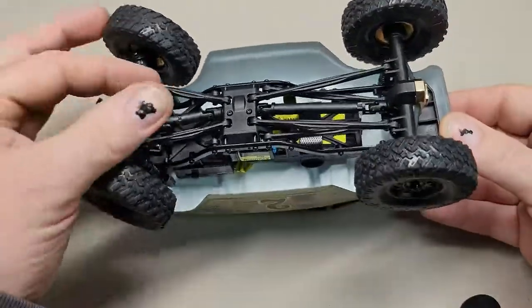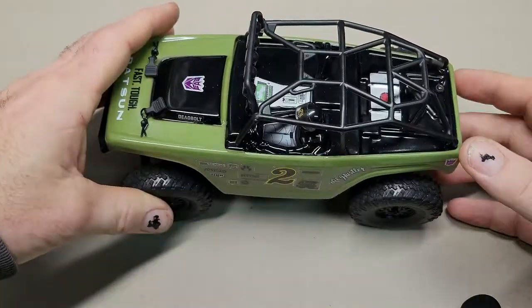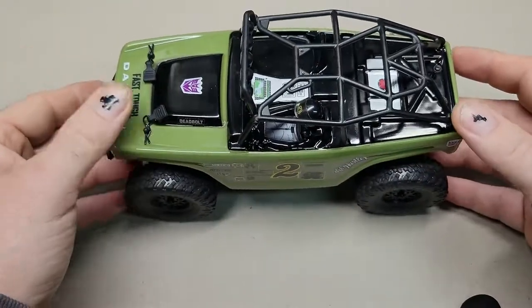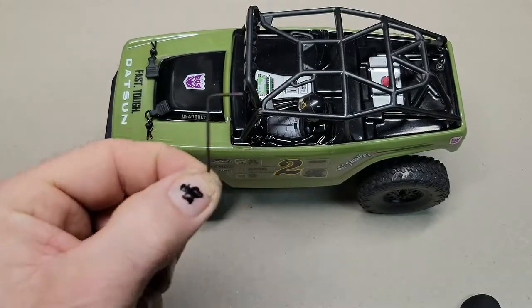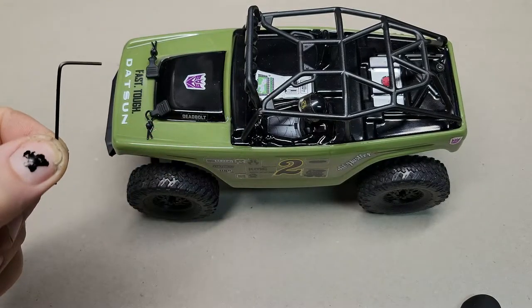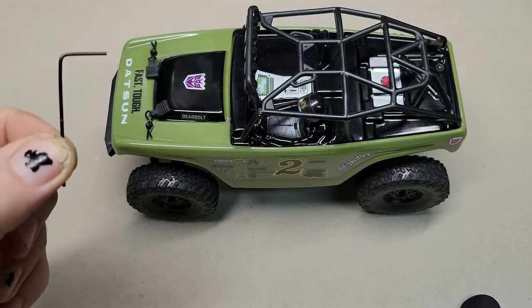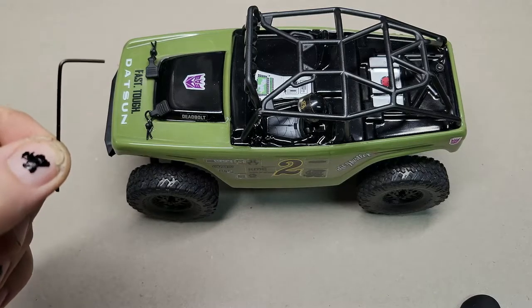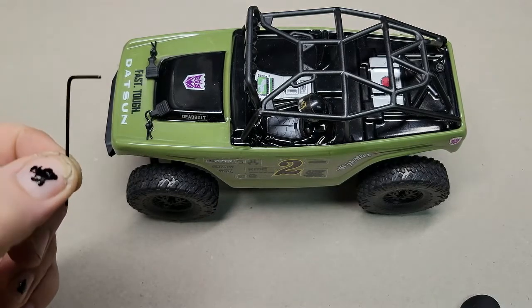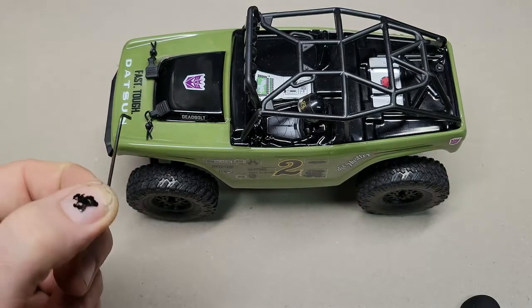I've got a couple of brass weights here or there, but that's actually not what the video's about. So for anybody who's picked up one of these, you'll notice that it comes with this little Allen key. It uses this throughout the entire thing, which is why they give you this Allen key. And it's a good thing they do, because I actually don't own anything that will actually be able to work on this with this type of screws.